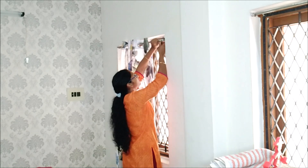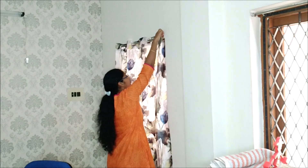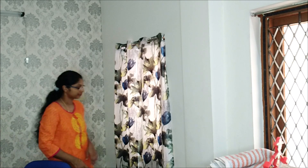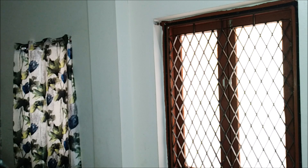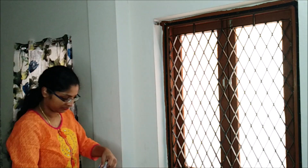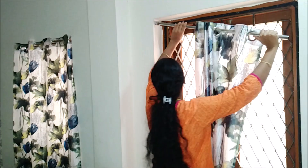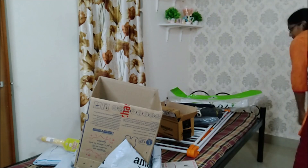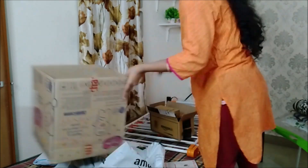This is also a low budget — the minimum budget. If you want to make a final video, please share it and comment in the comment section. Please share home tour or kitchen tour videos if you want to see them. The curtains are placed next.